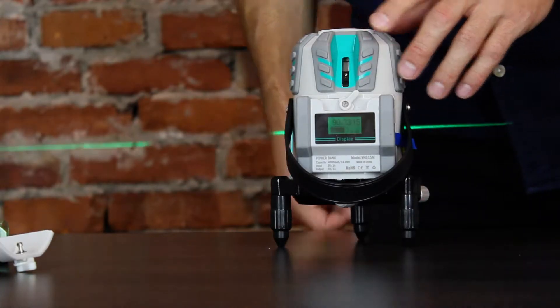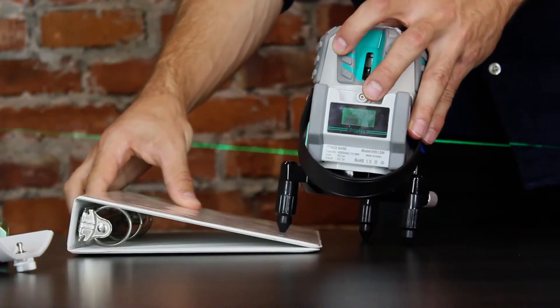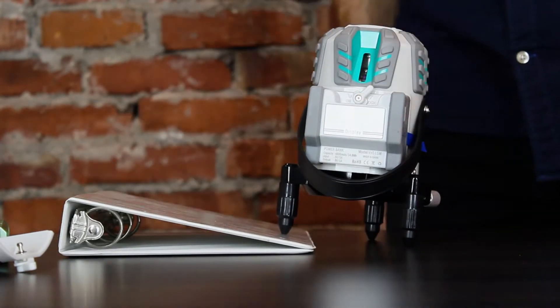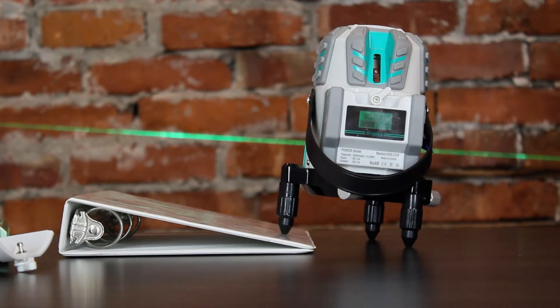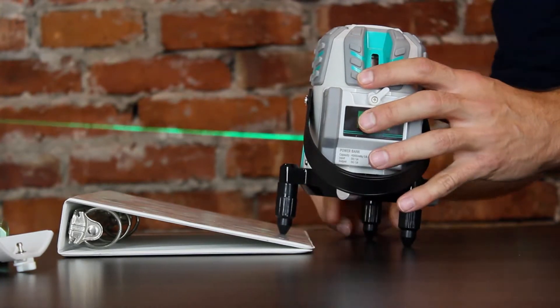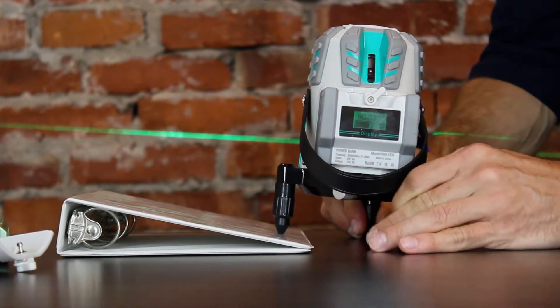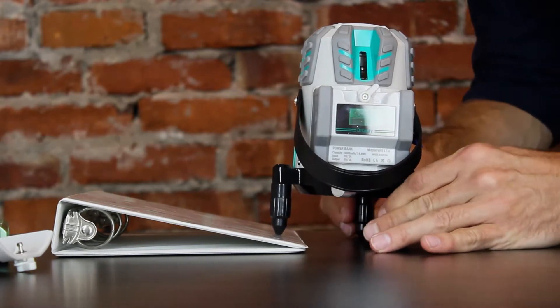The laser level is self-leveling and the beam will output continuously as long as it remains level. However, if the laser is placed on a sufficiently unlevel surface, the self-leveling mechanism will not be able to compensate and the laser will flash on and off indicating it's not level. If this occurs, the laser has three height adjustable legs that can be adjusted until the beam outputs continuously indicating the laser is level again.